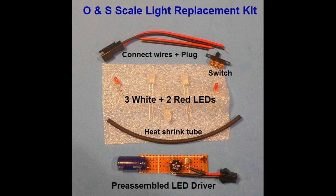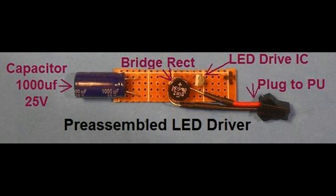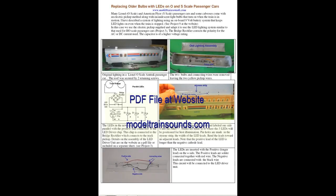However, for those who wish to construct their own, the components include a 1000 microfarad capacitor rated for 25 volts, a bridge rectifier rated for 100 volts and 2 amps, an LED driver IC rated for 90 volts delivering a constant 20 milliamps of current for LED illumination, and a plug to connect to track pickup. All components are mounted on a perforated board measuring approximately a half inch by two and a half inches. It is the lighting circuit and mounting setup that will differ for each piece of rolling stock that is illuminated.